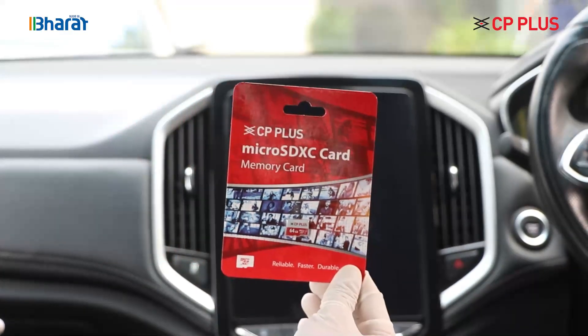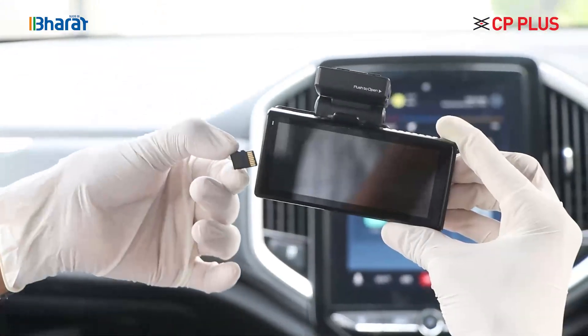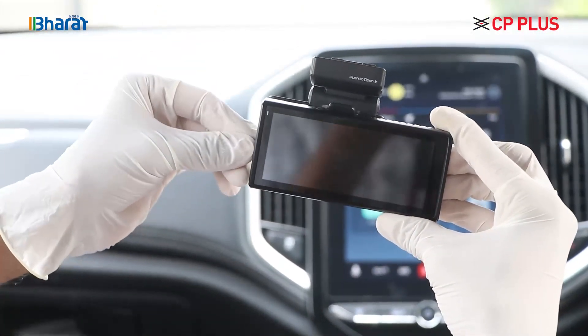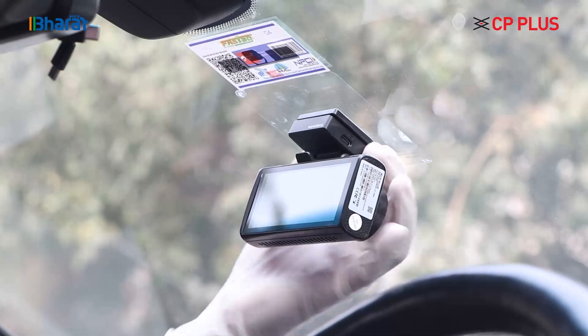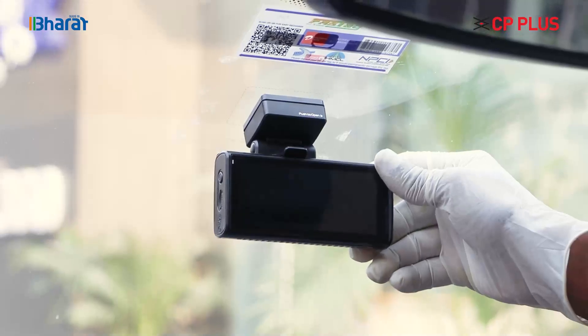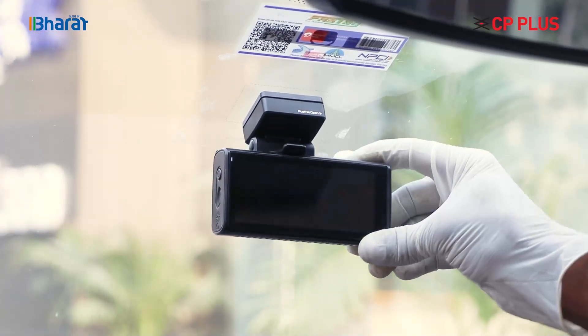Now, we will insert the memory card inside the Car Cam. Place it gently in the SD card slot on the left. Now, stick the Car Cam onto the mounting bracket and make sure it is fixed in place. Check the rotation of the inbuilt display screen for convenience.